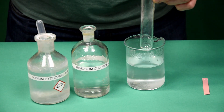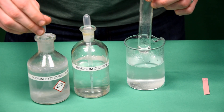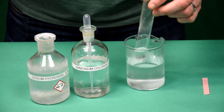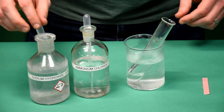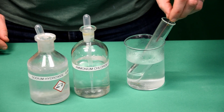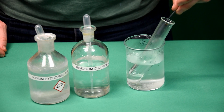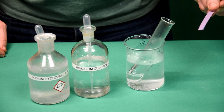Add some of the ammonium solution to a boiling tube, then add a few drops of sodium hydroxide. Return the boiling tube to the beaker of hot water — this will warm the sodium hydroxide and ammonia gas should be given off. Test for ammonia gas, which will turn red litmus paper blue. The damp red litmus paper has been turned blue — a positive test for ammonia.